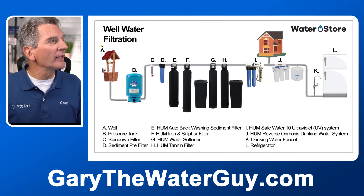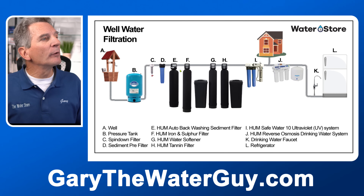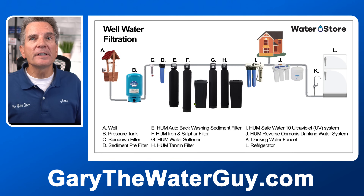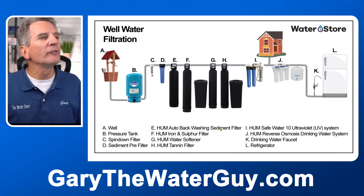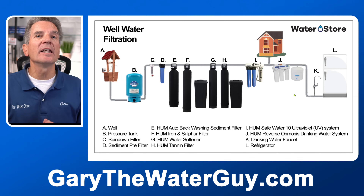Water goes from the well through the pressure tank. We remove the dirt through the sediment filters, then go into any iron filters we may need, water softener, tannin filter — again depending on your water quality — ultraviolet disinfection system, and then it goes to the whole household, or it can also go to a reverse osmosis system to give you super pure, great tasting drinking water. In the description below I've got links to YouTube videos with more detail about each of these phases.